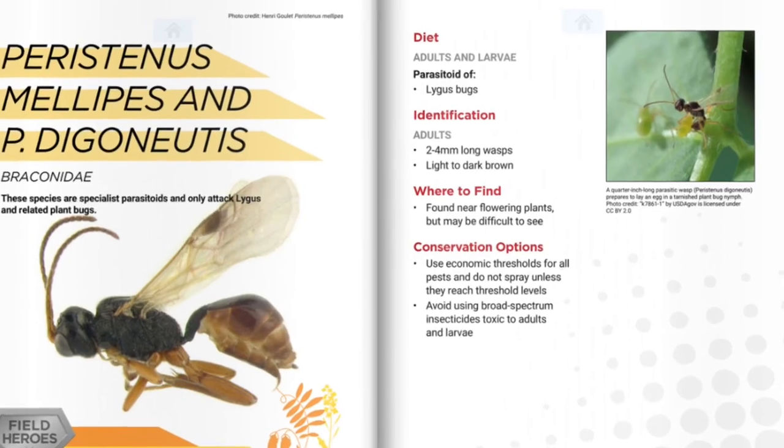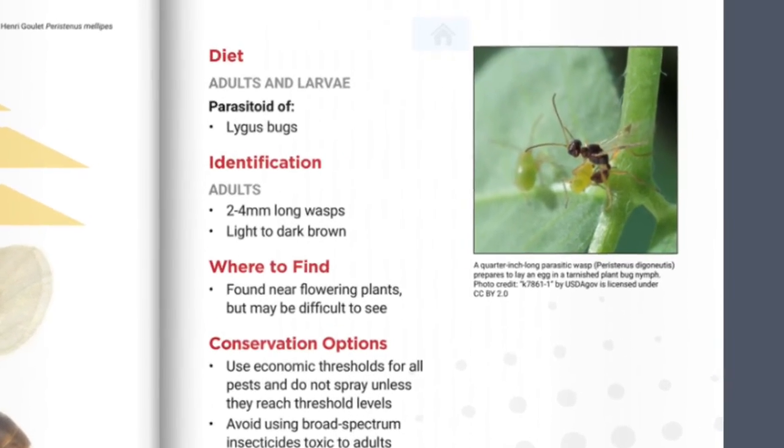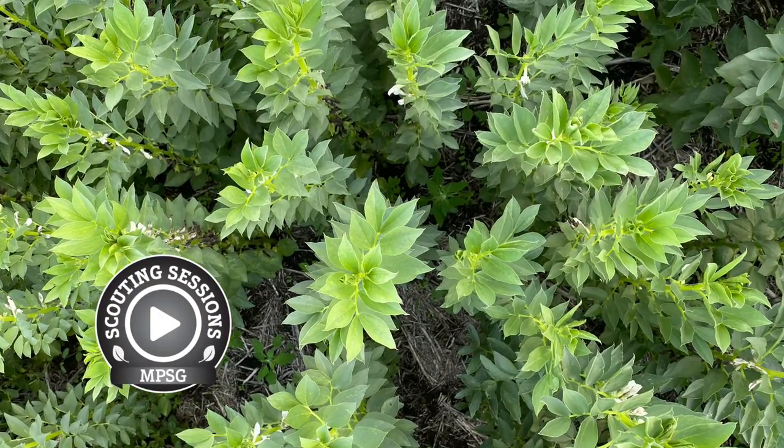There are also several beneficial insects that feed on the nymphs of lygus bugs. Damsel bugs, green lacewing larvae, and predatory wasps are all natural enemies of lygus bugs and are reducing populations in your fields.